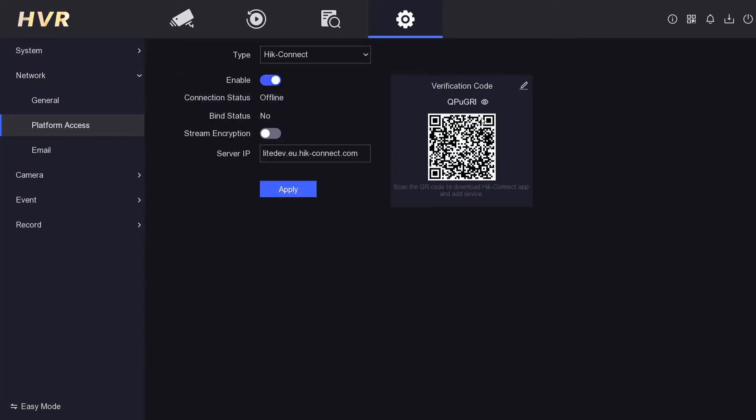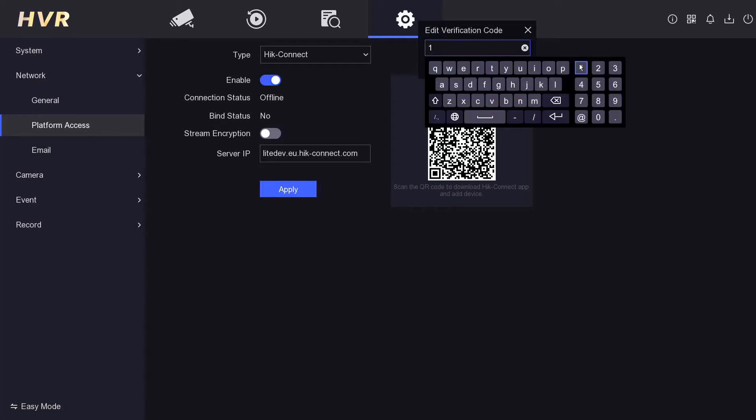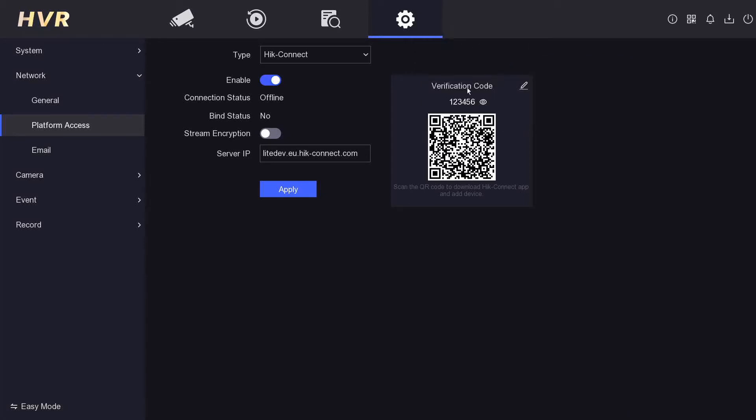Click Enable, then click OK. It will ask you for a verification code — this can be anything you want. I'm going to enter 1-2-3-4-5-6 and confirm. Remember that code for later when you add the app, though you can always change it.